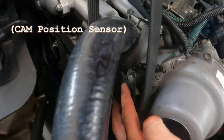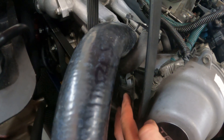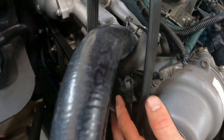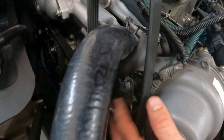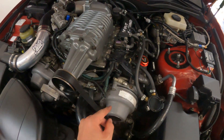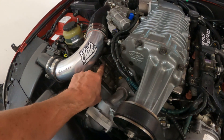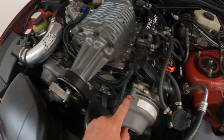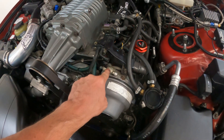That'll give you an idea if that sensor is bad. Generally speaking, these sensors are somewhere in the neighborhood of 0.2 to 3 ohms. Now, the exception would be these VVTi actuators here — for some reason I started going after them. This one on bank two measures at 1.3 ohms, and this one here measures around 8.5 ohms.